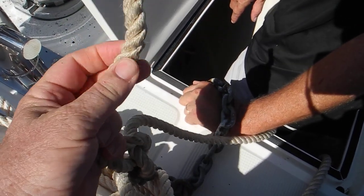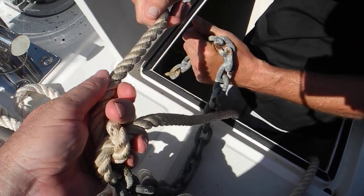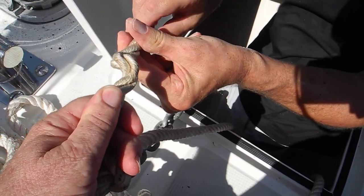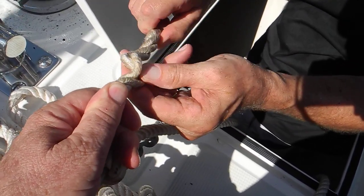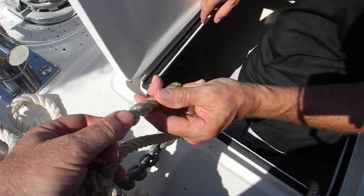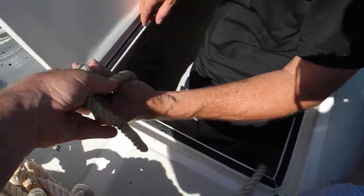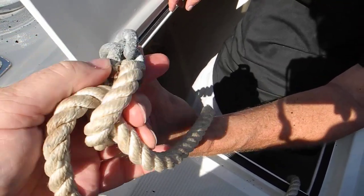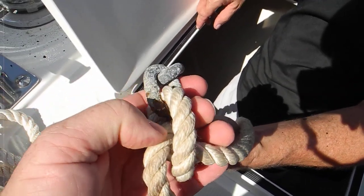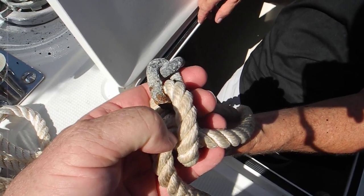If this rope is pliable enough, go ahead and use two hands and untwist it. That can be spliced — it's soft enough to splice. You can do what's called a rope-to-chain splice. You'll actually take one or two of those rusty links off. Everybody says they'll get a bolt cutter and cut it — not going to happen. You need a mini grinder with a carbide wheel.